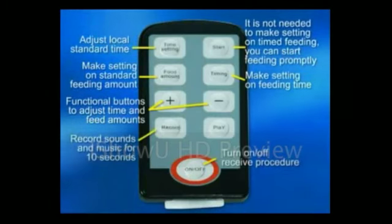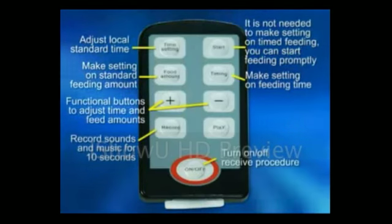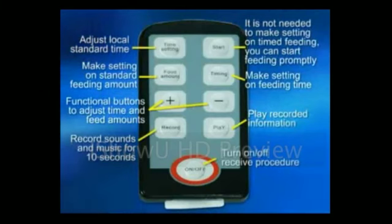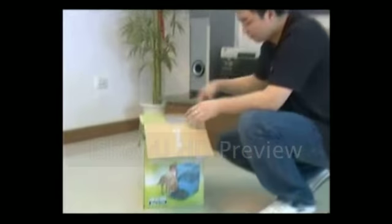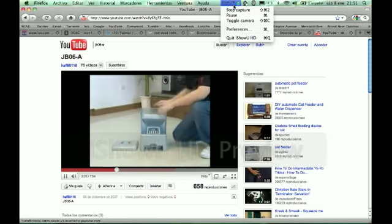Record button: used to record 10 seconds of sound and music. Play button: used to listen to the recorded sound. Operation: take out feed from the container, open the cover and take out the adapter.